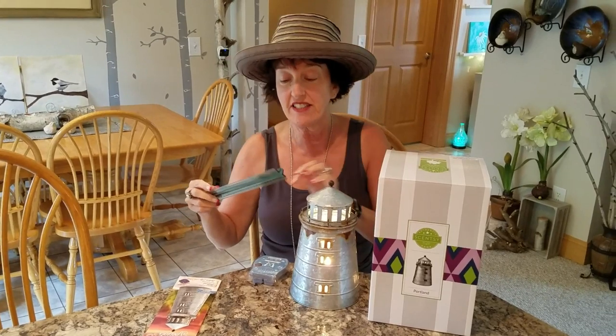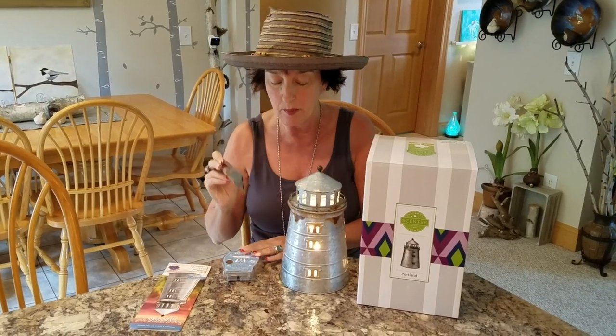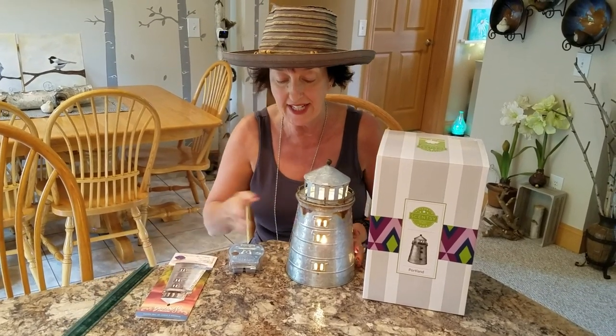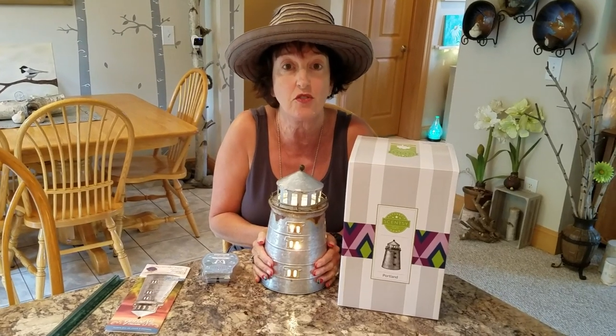This warmer is 10 inches high, which is a tall one, but I measured it from the bottom by setting the warmer on my little measuring stick, and it is 6 inches across as far as its little footprint.